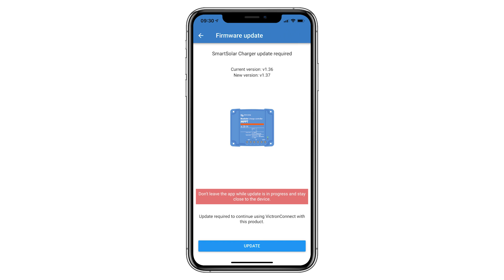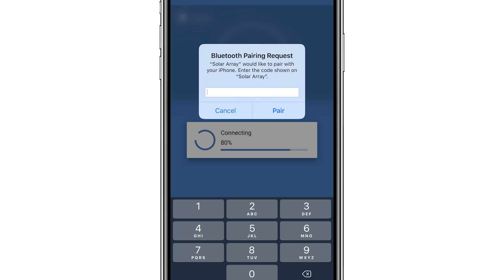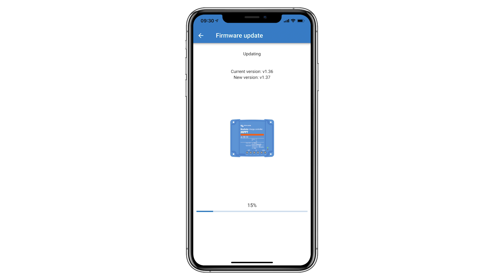Before the update started, and as this was the first time connecting to the controller, the Smart Solar needed to be paired to the phone. The default request code is 000000. This connected to the controller and updated it.